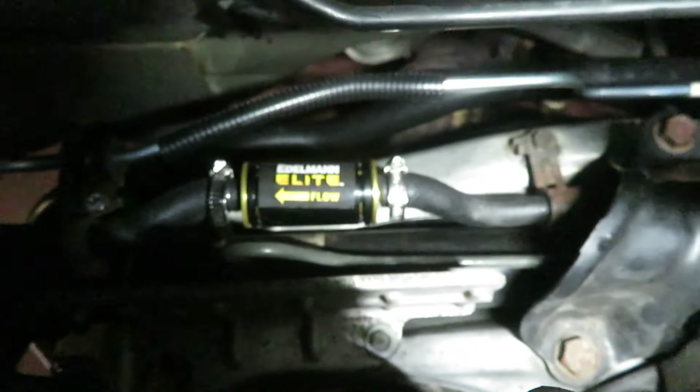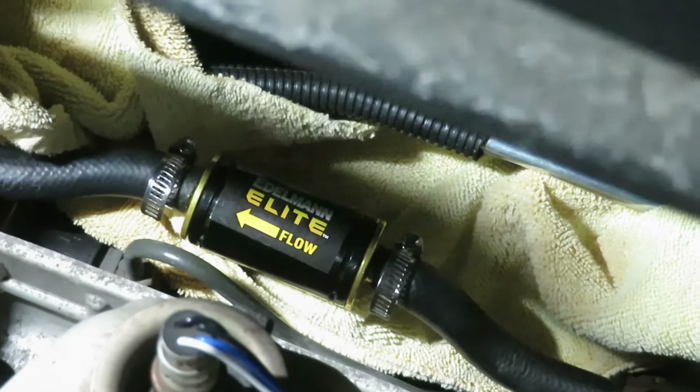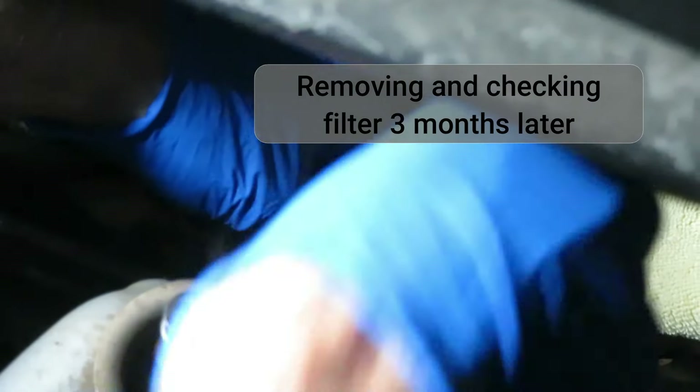With clamps in place, there's our final position. We removed contaminated fluid from this Accord and also put in the new hoses.